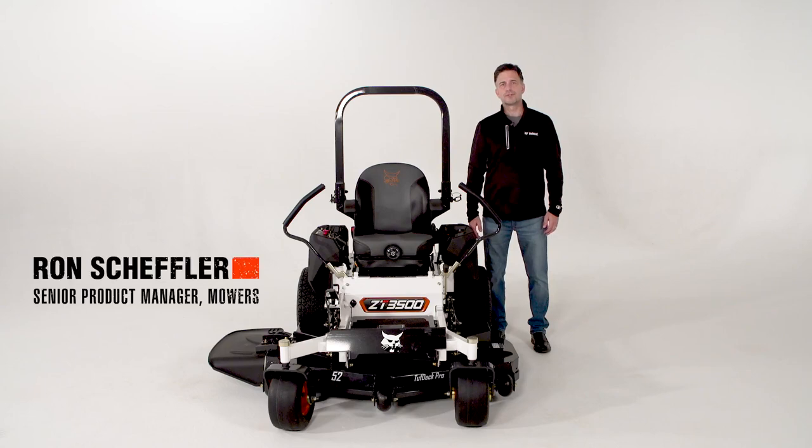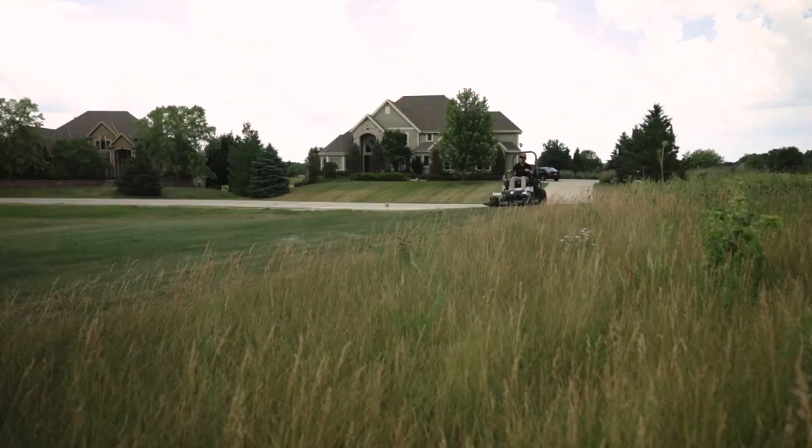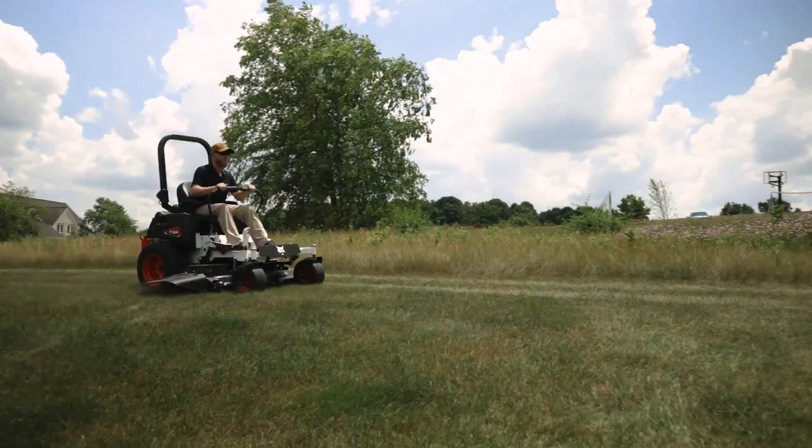Hey folks, I'm Ron Scheffler, Senior Product Manager for Bobcat Mowers. In this segment about Bobcat Mowers, we'll take a closer look at the important design and structural elements of the ZT-3500.